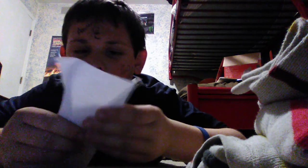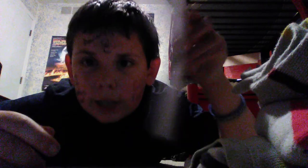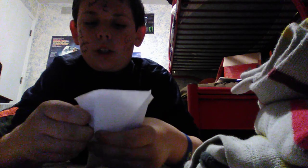Okay, now the next step is just fold down. I'm going to put that right.